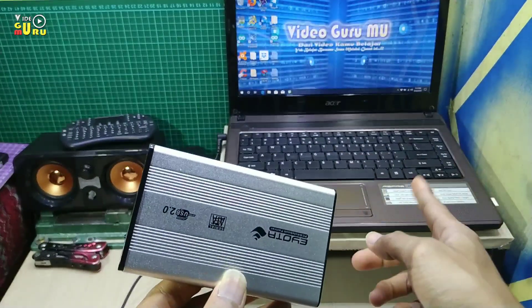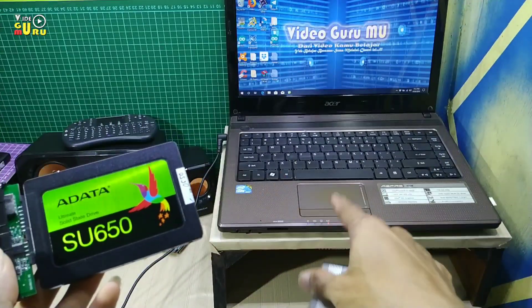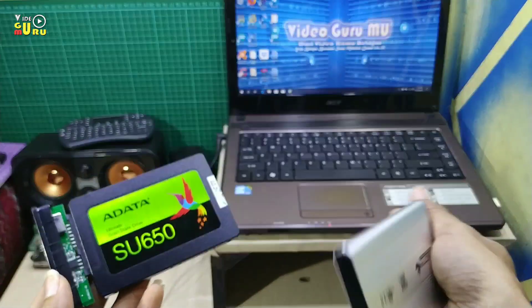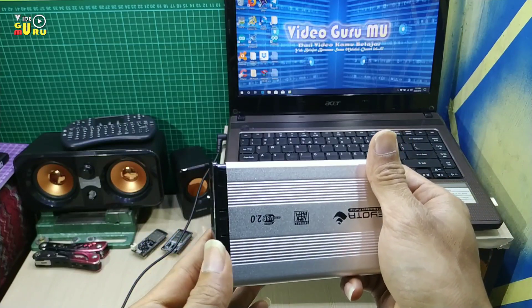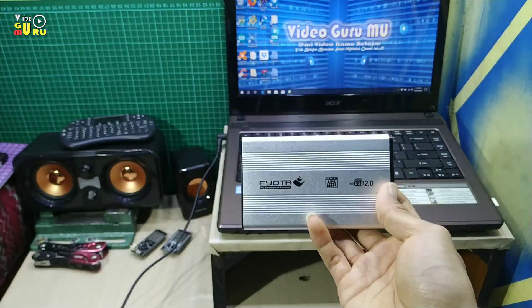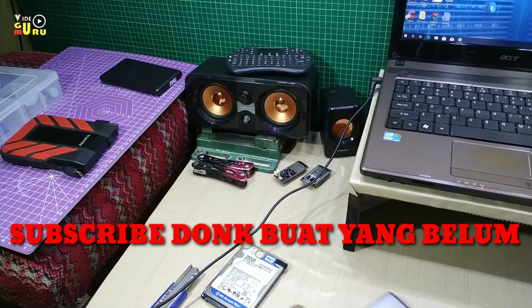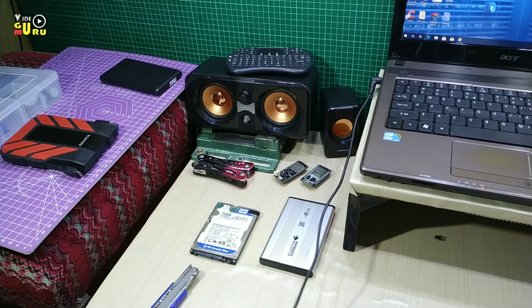Ya, nanti komputer ini akan saya abadikan untuk mengganti harddisk yang ada di laptop ini dengan harddisk ADATA ini. Semoga dapat membantu Anda dalam mencari harddisk. Jika Anda menyukai video saya, silahkan di-like dan di-share, dan juga jangan lupa di-subscribe. Sampai jumpa di video berikutnya, Assalamualaikum warahmatullahi wabarakatuh.